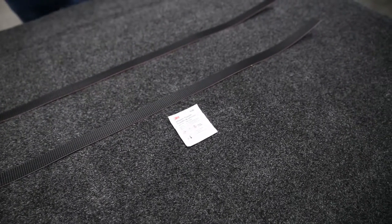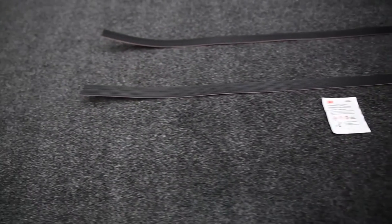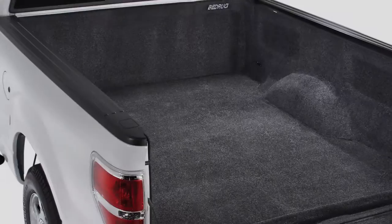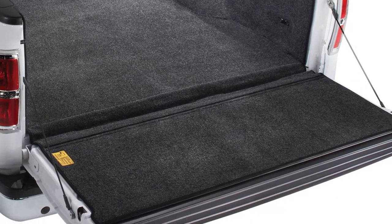The material when you have it in your bed is very skid resistant as well. So if you have any cargo in here, it's really not going to move around as much as it would with just a bare painted bed, which is also a great benefit. So you love the features of the Bedrug mat, but you want complete bed coverage? Well, take a look at the full Bedrug kit.